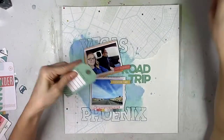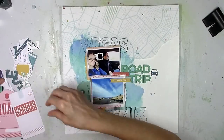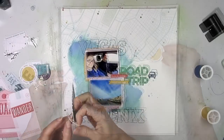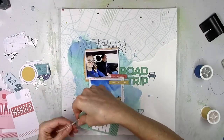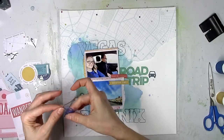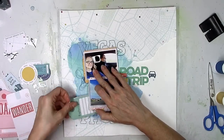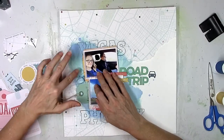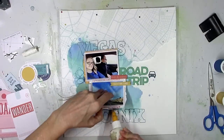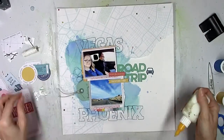I'm going to start gluing down some of the embellishments I've picked out. I'm using this tag — there's a whole set of tags and this one says 'exploring.' I like how it looks sticking out the left side of the photo. I'm also using that adorable little car sticker since we were driving, and I'm going to stick some cord through the tag because I think it gives tags a finished look. I'm also adding some darker blue thread to darken up the background a little bit. It's a simple design but I really like the way it's flowing together — the second you look at this layout you know it's about travel.